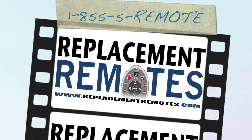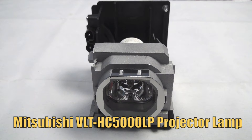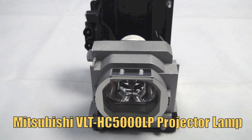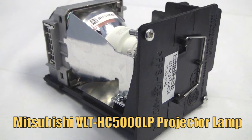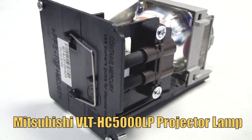Hello everyone, this is Timothy from ReplacementRemotes.com. Today I'm with you this brand new Mitsubishi projector lamp. The model number is VLT-HC5000LP and it does include the original Ushio bulb inside.